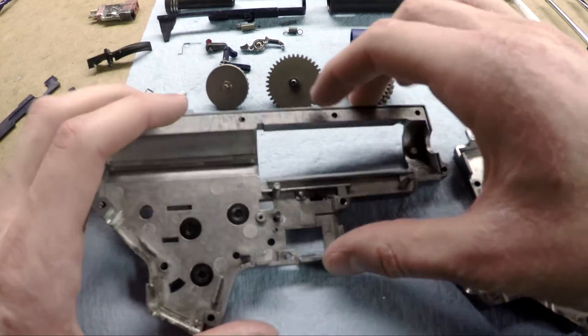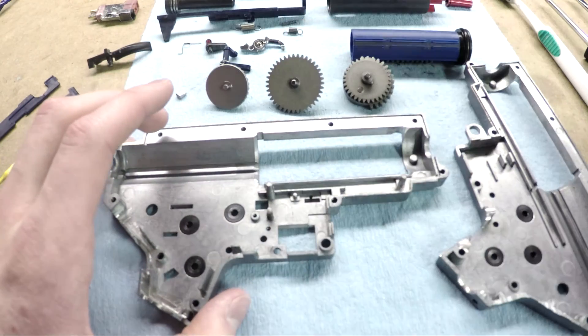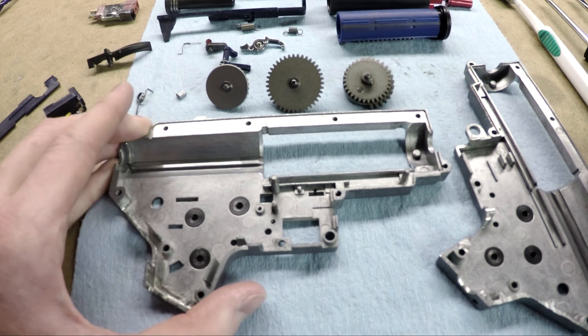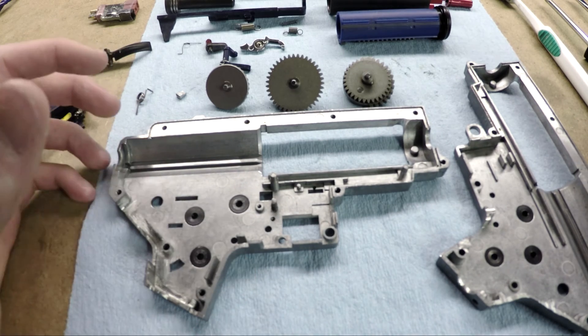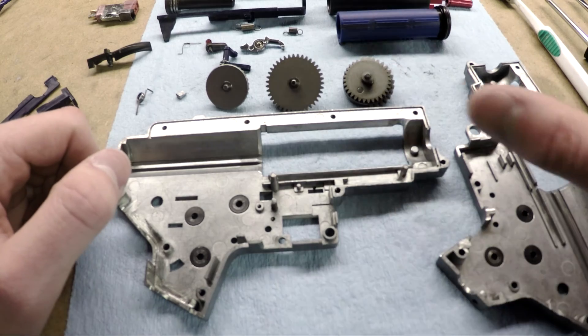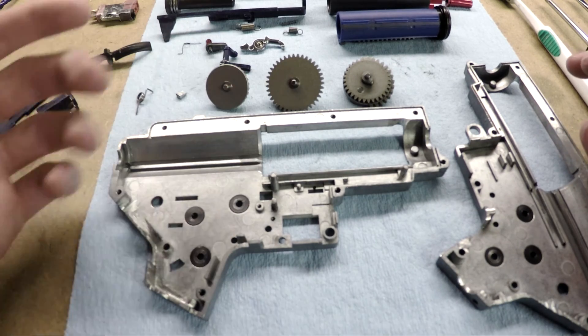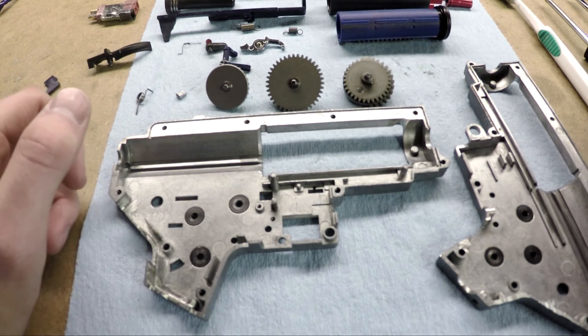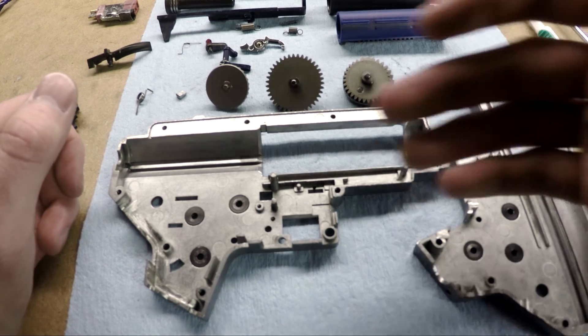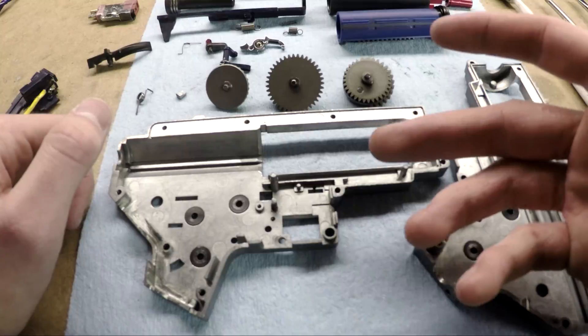So that was a really short video about a common point of failure in version 2 AEGs. I hope it was helpful. If you guys have suggestions for future videos that I should do like this about certain common problems, how to fix certain things, or an explanation of how things function inside of the gearbox, please let me know in the comments, and I will put those videos into my production queue. Thank you for watching this video, and I'll see you guys later.